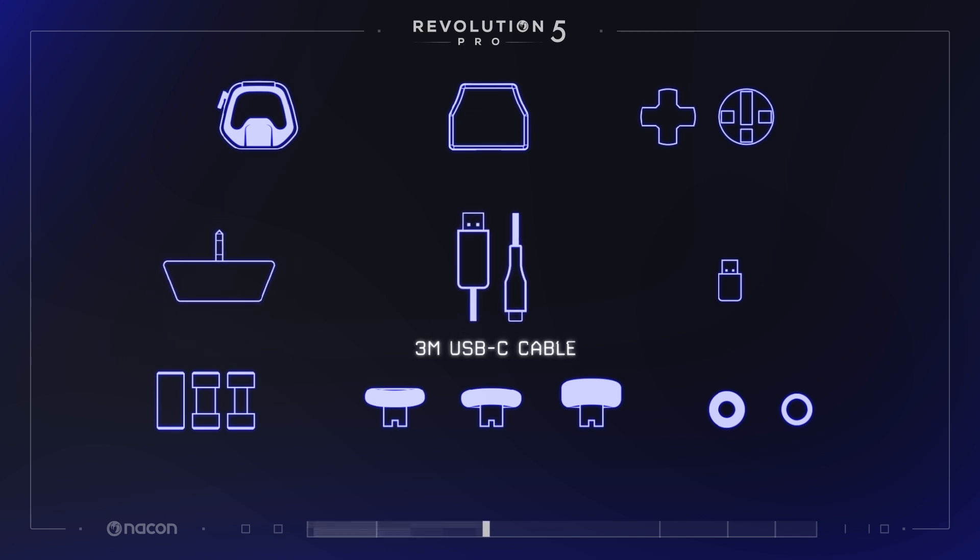A 3-meter braided, super-resistant USB-A to USB-C cable is included and is ideal for charging. You can play while charging.